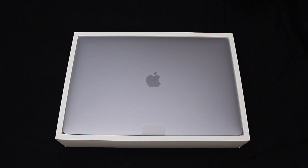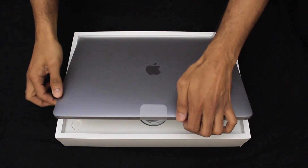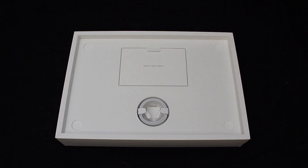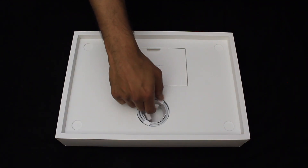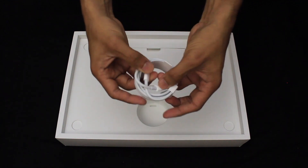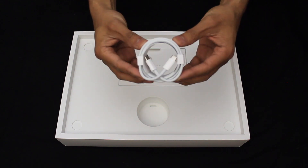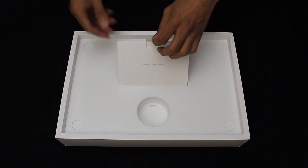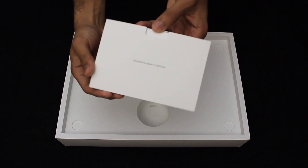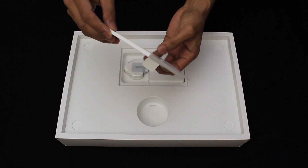There's a little tab just here — pull your MacBook Pro out and set it to one side. Inside here is the USB-C charger — you can see it's got USB-C on both sides, and that will be used for charging the laptop. There's also a document booklet inside here. It says 'Designed by Apple in California' — a lot of work goes into Apple's design.